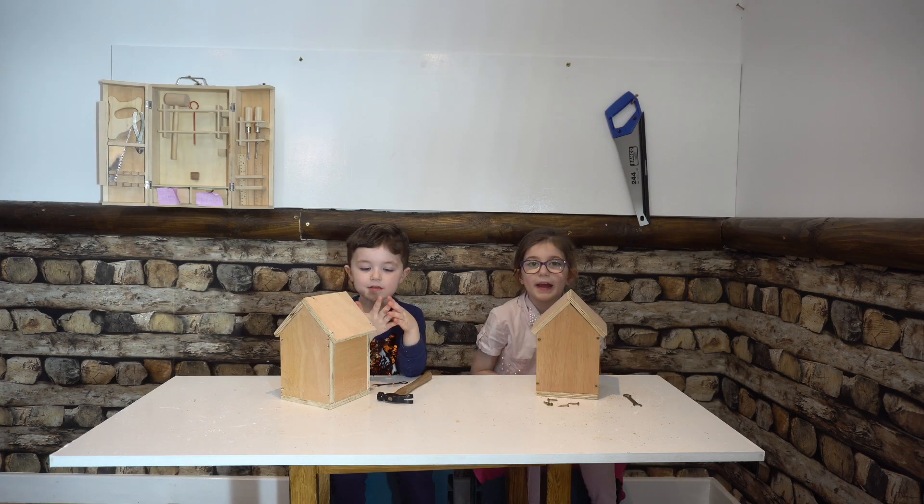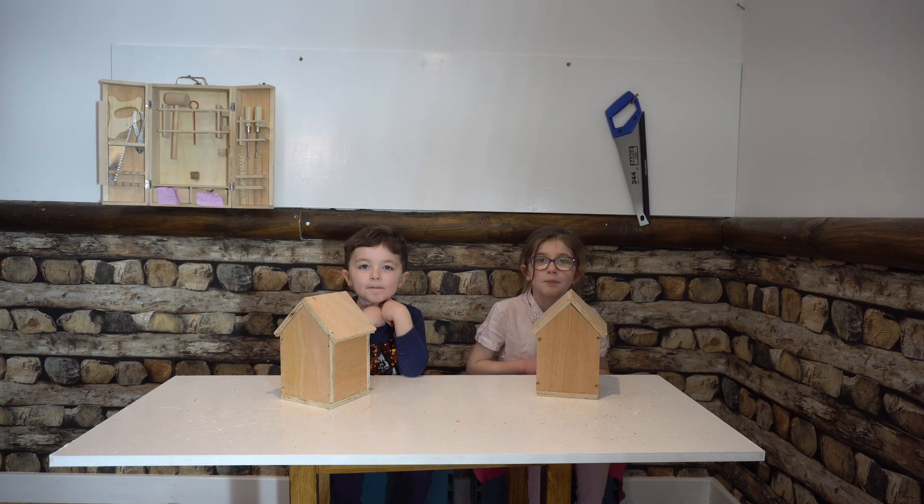It's nearly time to start painting. Let's tidy our tools away. Start with paintbrushes and paint.